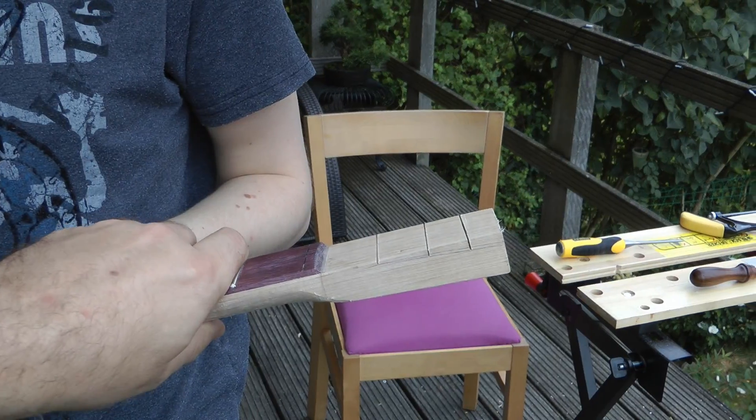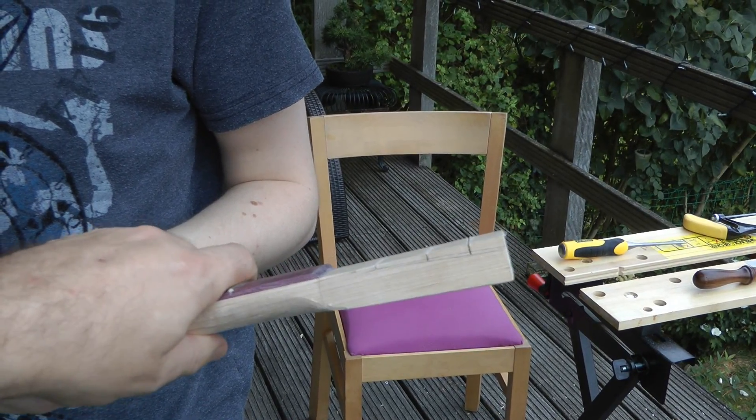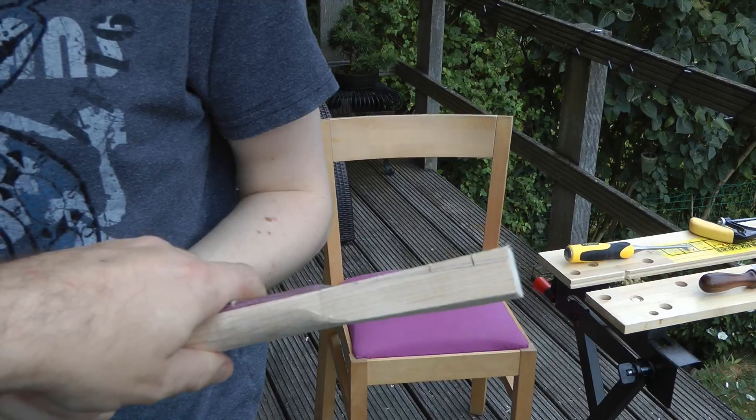We have some slots cut in to chisel through, basically carefully.